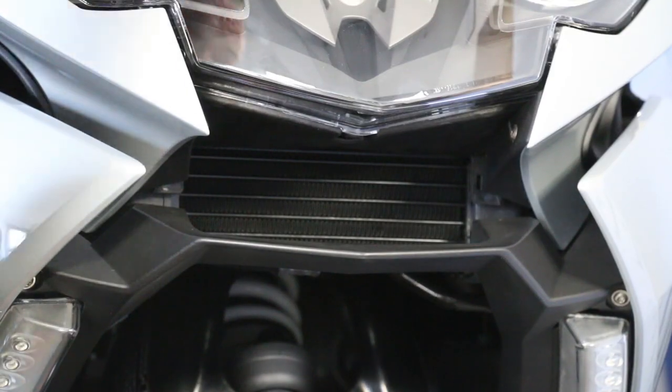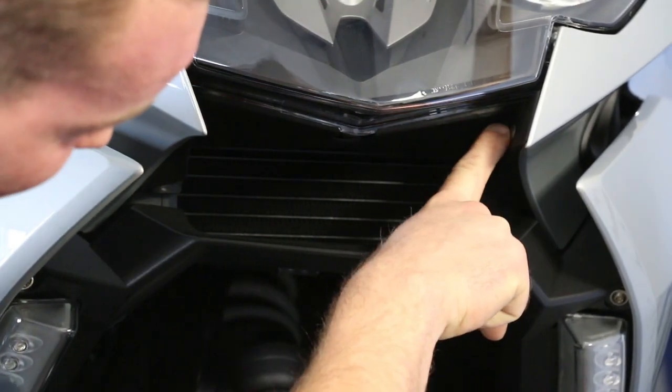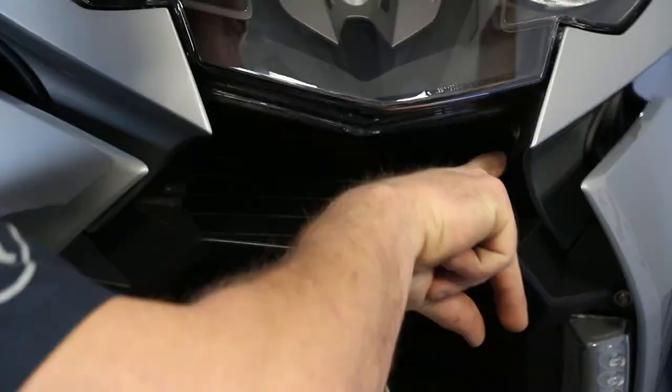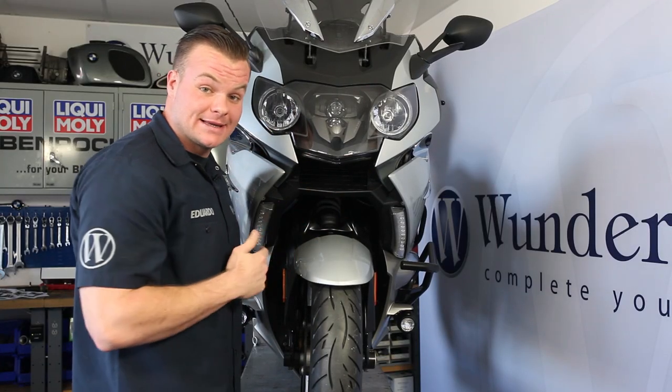The first thing we're going to want to do is remove two fasteners here. There are these little black plastic covers that come out. Those are going to expose the bolt that mounts the brackets that hold on the oil cooler. So let's go ahead and take them off.